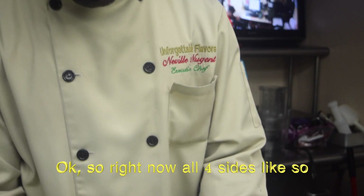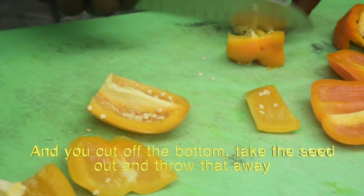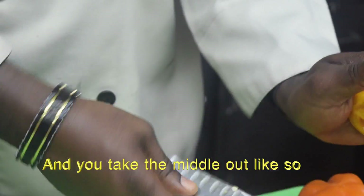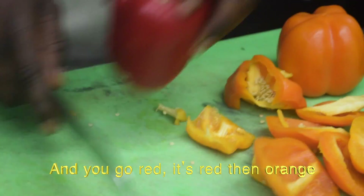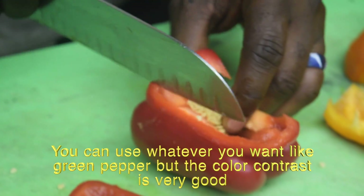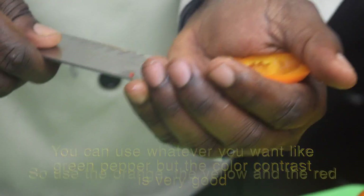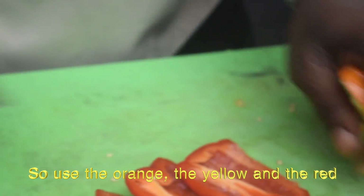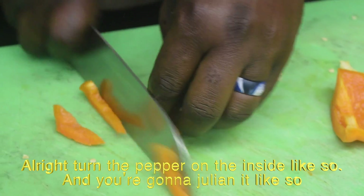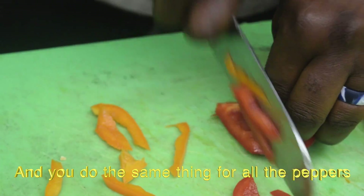Cut all four sides like so, cut out the bottom, take the seed out, throw that away, and take the middle out like so. You go to red, orange — you can use whatever pepper you want, green pepper, but the color contrast is very good. We use the orange, the yellow, and the red. Turn the pepper on the inside like so and you're going to julienne it like so. Do the same thing for all the peppers.